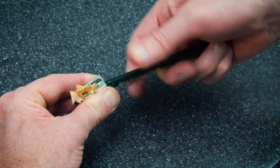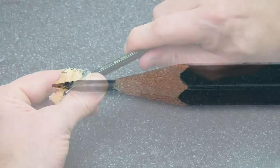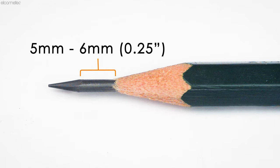Regardless of which test method you're following, to begin, prepare the pencil by using the special sharpener provided to remove around 5 to 6mm of wood from the pencil, not including the point, taking care to leave the exposed lead unmarked.